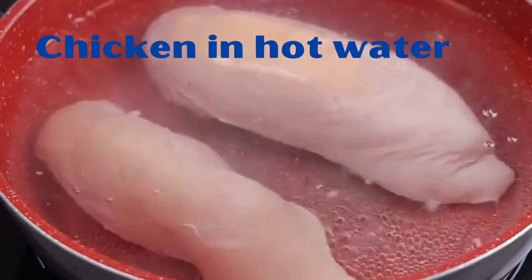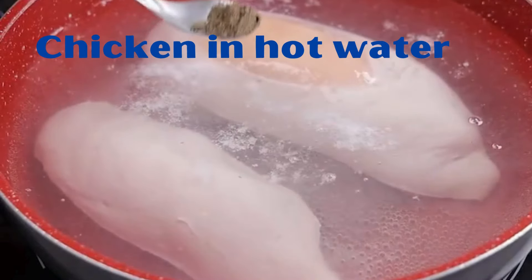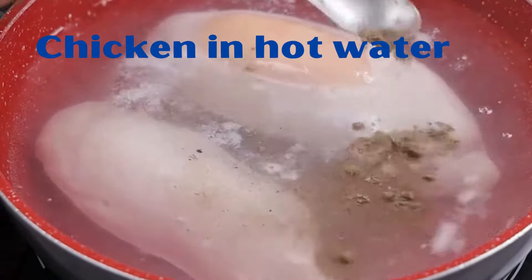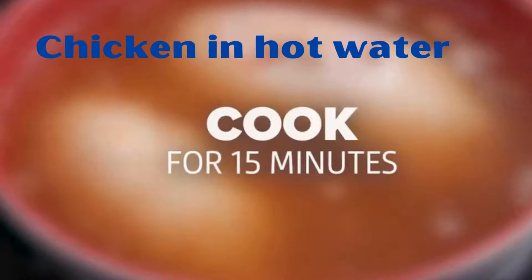Dip the chicken in hot water and you will be surprised by the result. Let's insert a teaspoon of salt, half a teaspoon of black pepper, and a teaspoon of paprika into two chicken breasts dipped in a pan with water. Let's mix the seasonings very well and cook for 15 minutes.